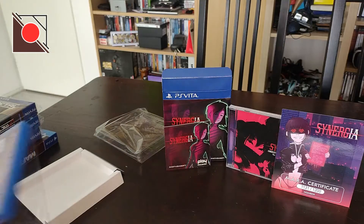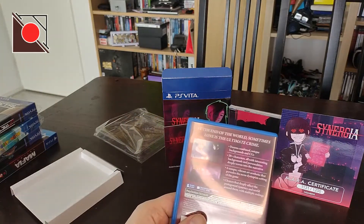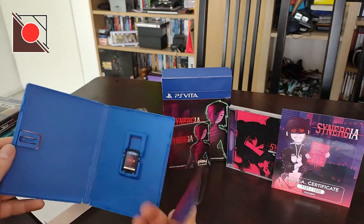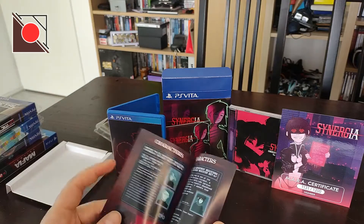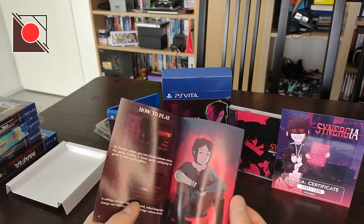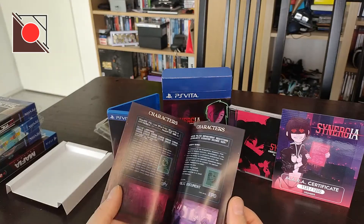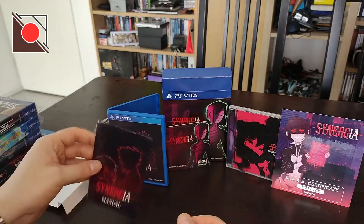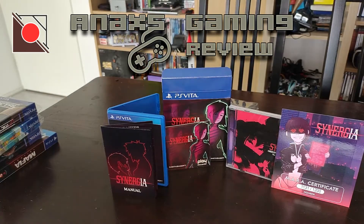At the end of the world, sometimes love is the ultimate crime. There's a manual which has the story, how to play, characters, more characters, trophies — let me arrange this better. Okay.